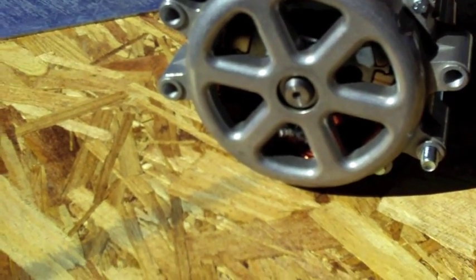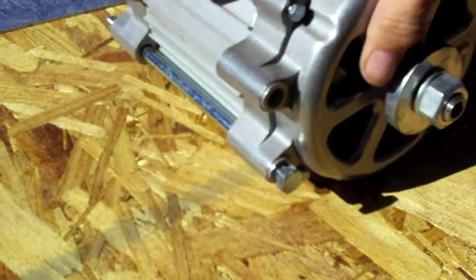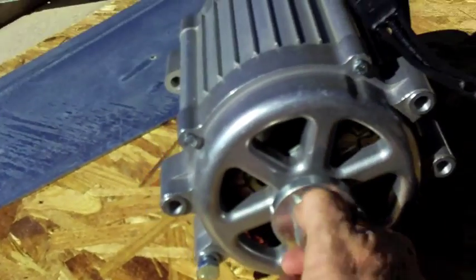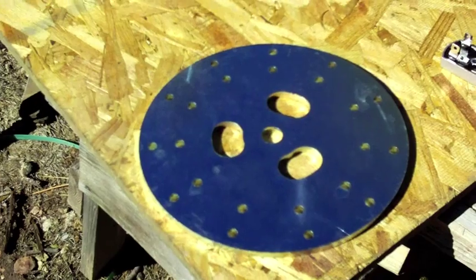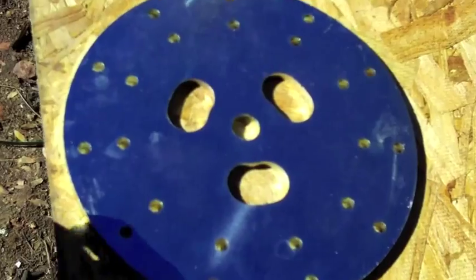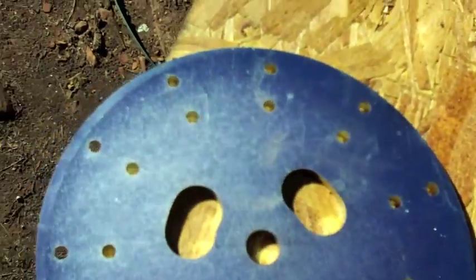All the wiring comes out of the bottom right there, which looks like it's very well sealed off. There's the end - lots of air can flow through there. There's the front part where the hub is, and it turns very easy.